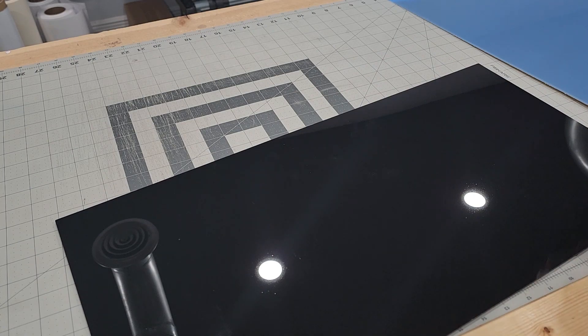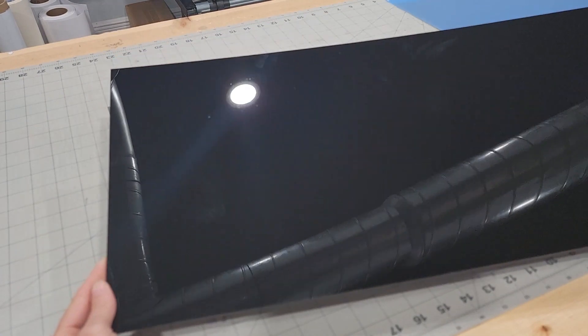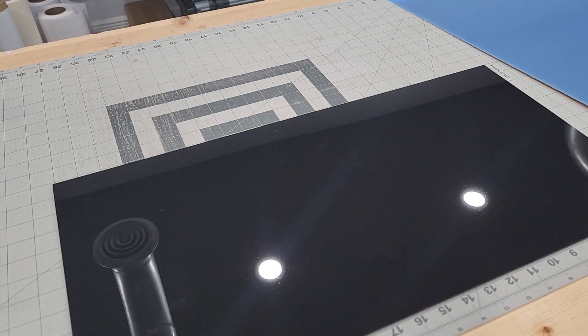That is nice. That black — I don't know if it shows up on camera — but it is super nice. I mean, that's like glass. Very nice.